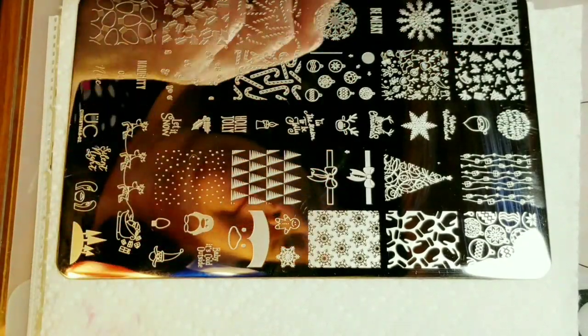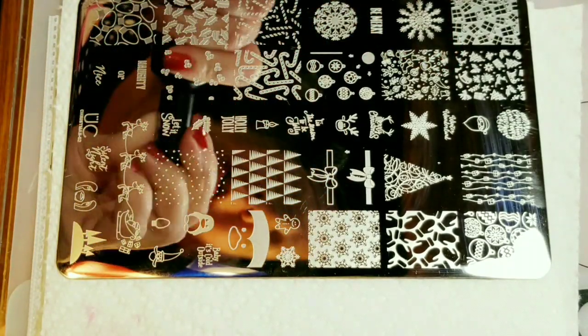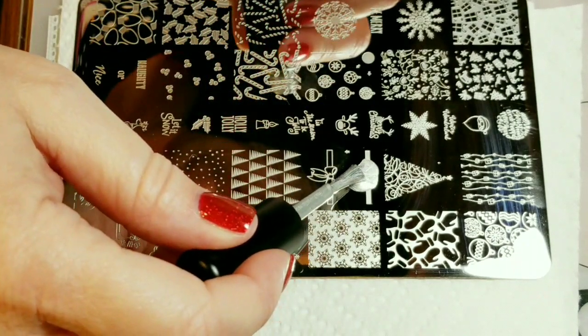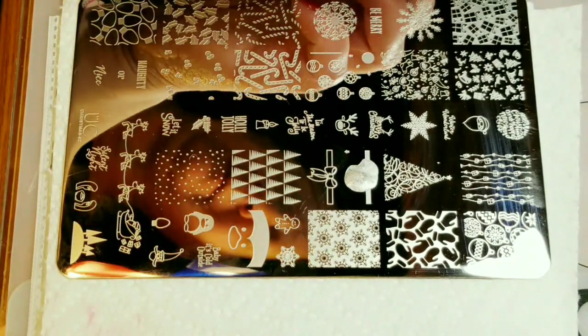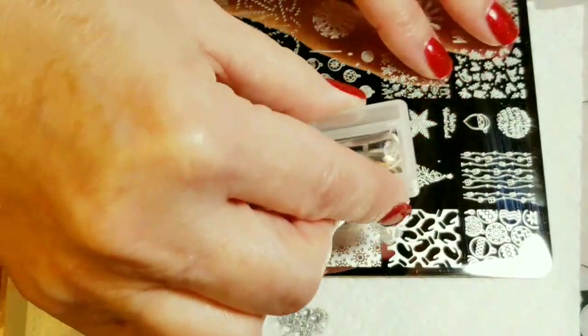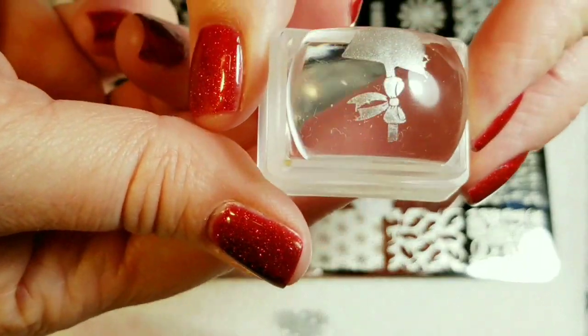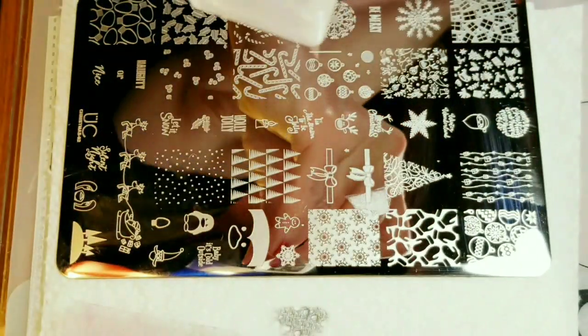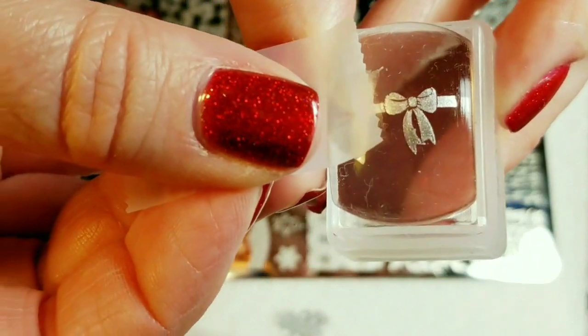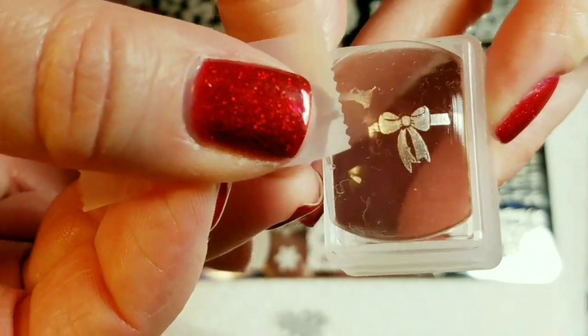We'll be picking up this bow image right here. It's got a good pickup. I'm just going to take a piece of tape and remove — I just want the bow.